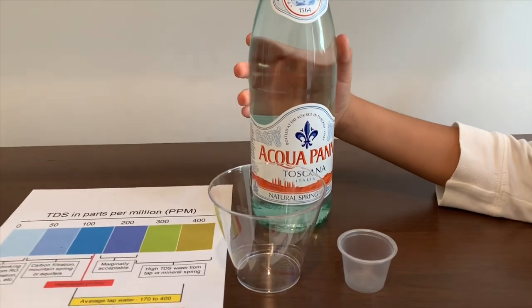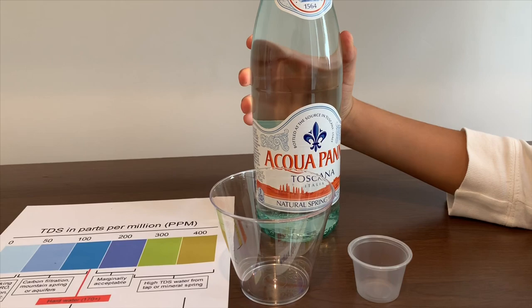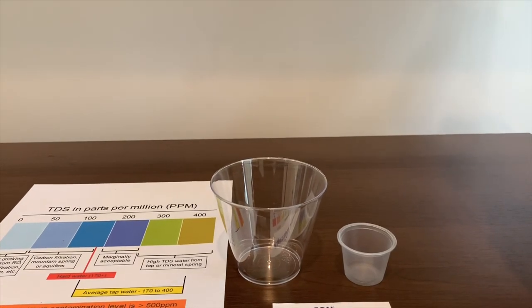This is Acquapanna, Toscana, Italy. It's natural spring water and it costs $2.29. Let's pour some in to see the TDS and pH levels.